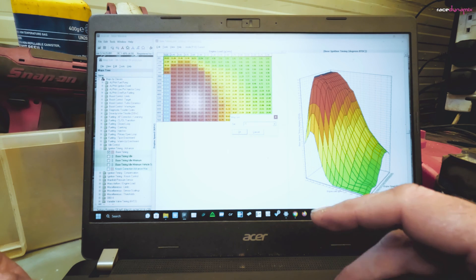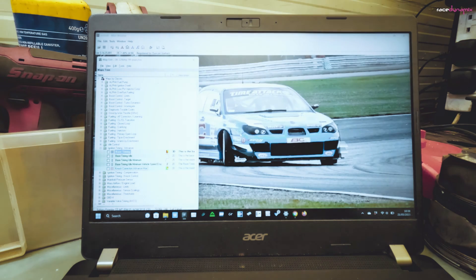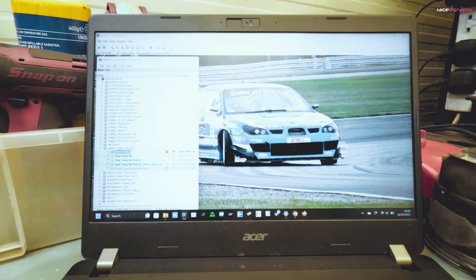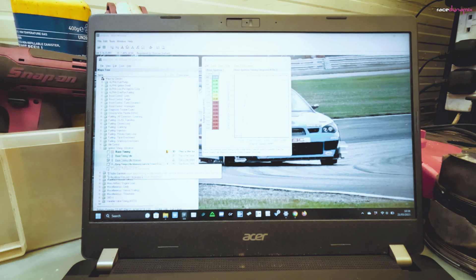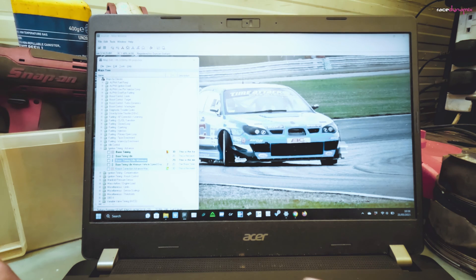So if we're wanting the exhaust to pop and bang coming back down the revs, rather than running 45 degrees of ignition timing we're going to run that at about minus 10 degrees. What that will do is start the spark a bit later. Let's save that map. Another thing we need to change is when you're on the overrun and coming back down the revs, it will put in a minimum ignition timing which will effectively stop it popping and banging. So rather than 23.95 degrees of ignition timing, we want to run that again at around minus 10. Save that map.